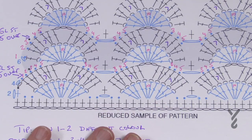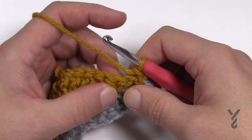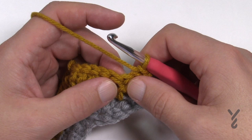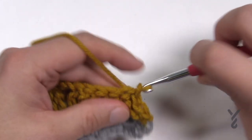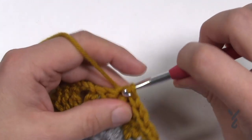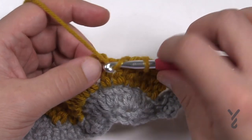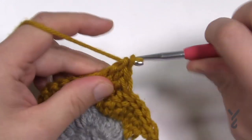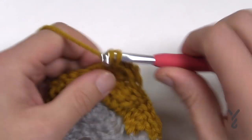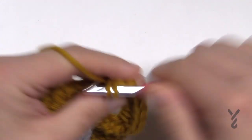Let's turn our work and get started on row four — it's not as hard as it looks. Chain one, come to your first double crochet in the fan, and slip stitch over to the fifth one — not in the back loop, right in the stitch itself. Slip one, two, three, four, five. You should have two stitches left before the chain three — that tells you it's right. Extend into the chain three space and apply ten double crochets: one, two, three, four, five, six, seven, eight, nine, ten.